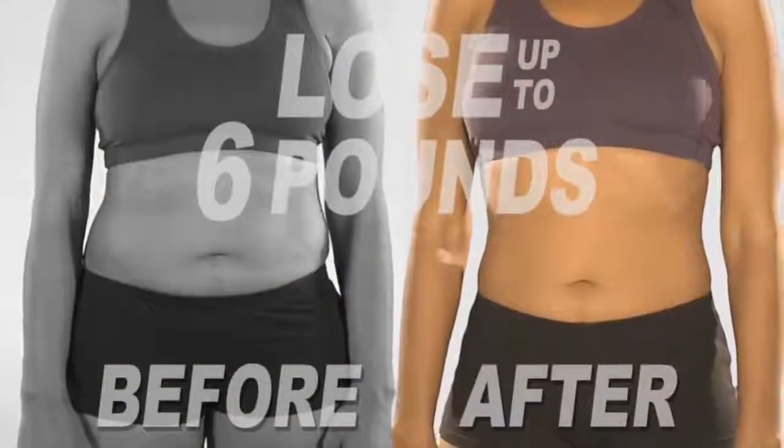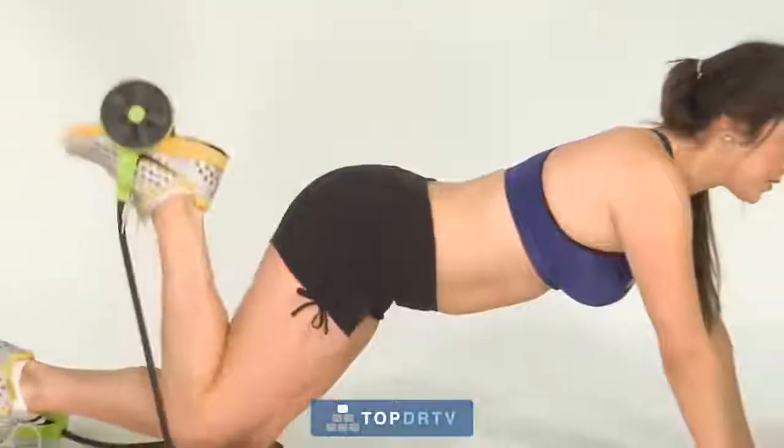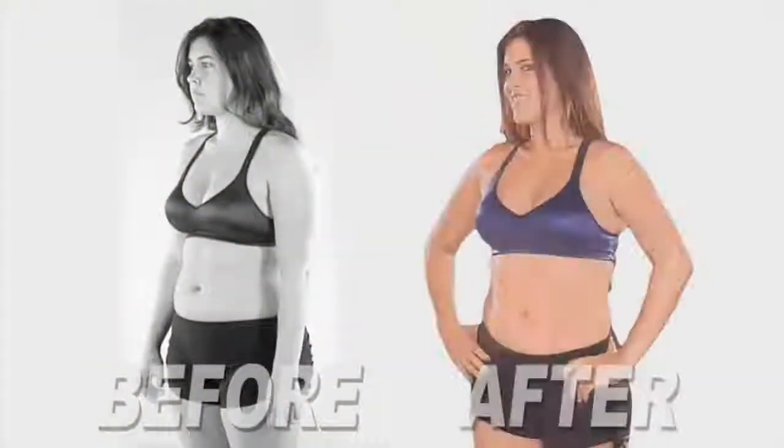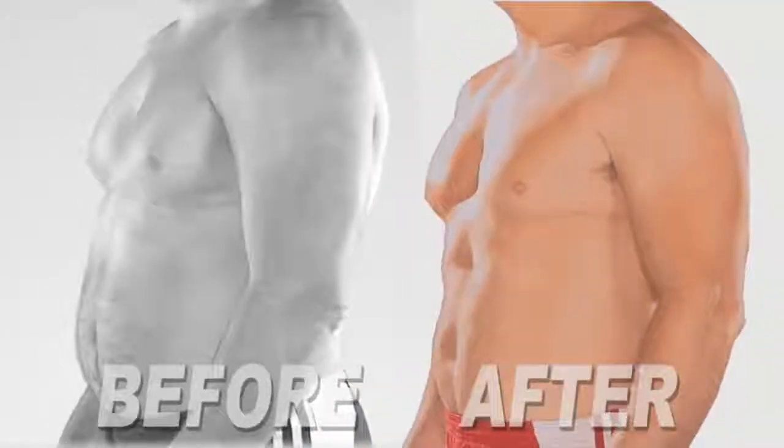You'll lose up to six pounds and six inches in just six days, guaranteed, or your money back. All it takes is five minutes a day to transform your body from this to this, and from this to this, in weeks, not months.